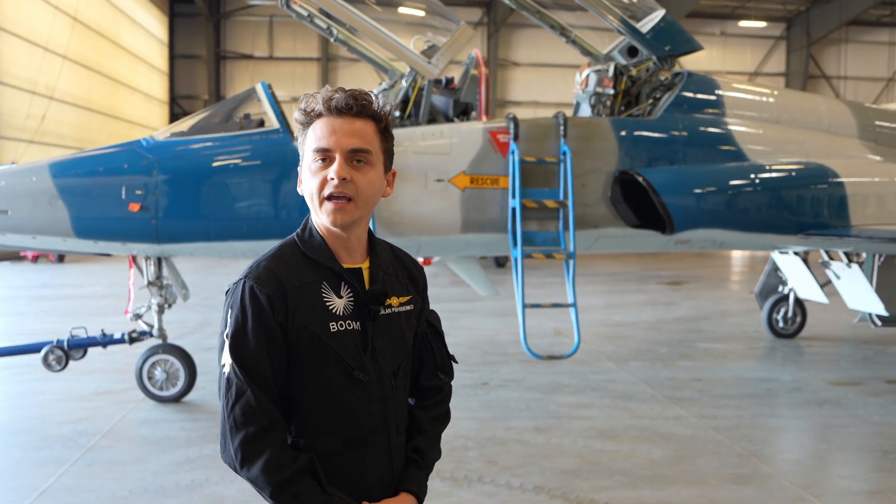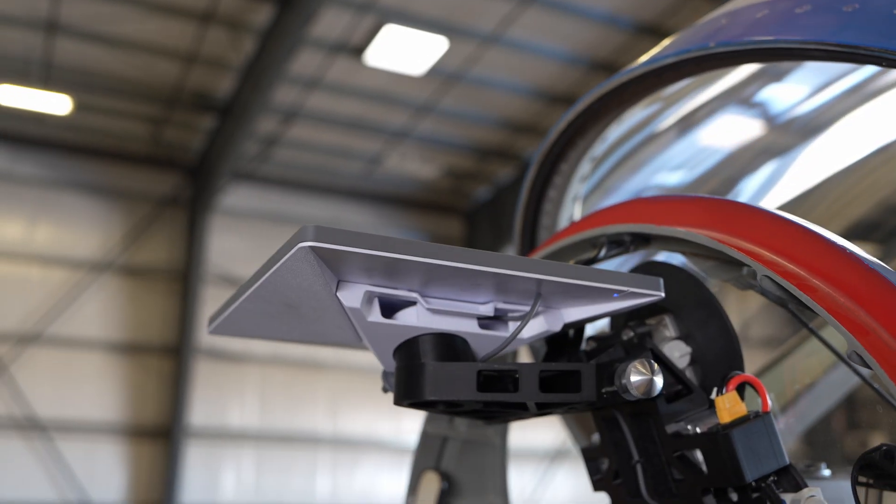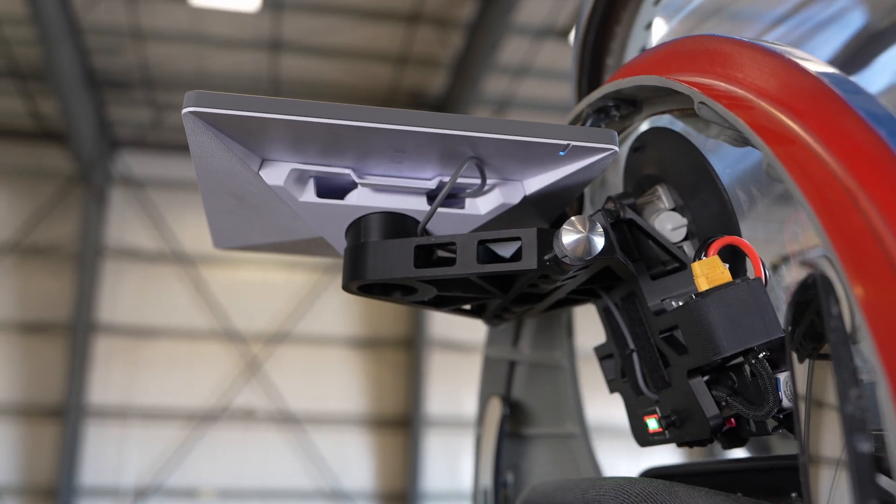What I'm really excited to tell you guys and show you is our involvement where we took a Starlink antenna, we designed a mount for it, and we were able to integrate that antenna into a T-38 so that we were able to live stream both supersonic flights.